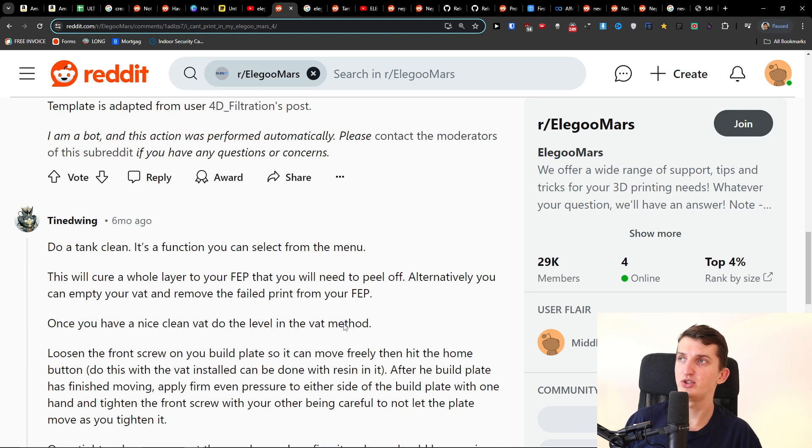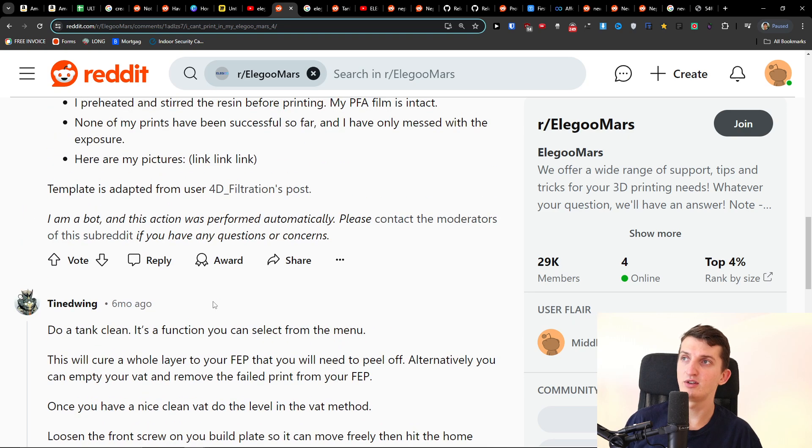I just wanted to share this quick guide with you. Maybe the tank clean is going to help and fix the issue for you.